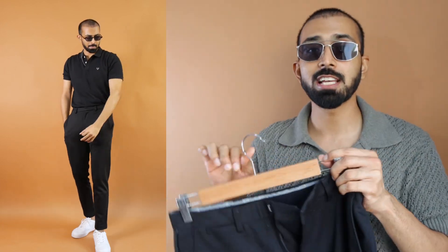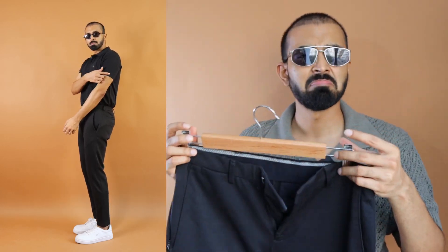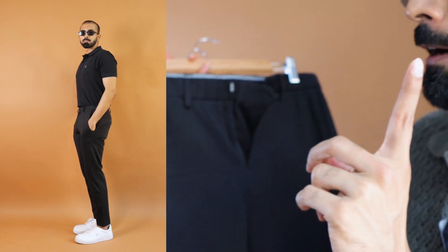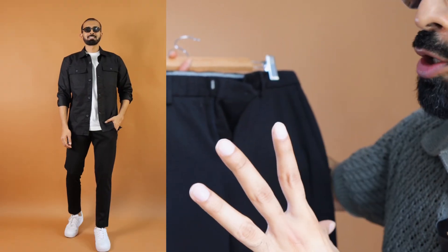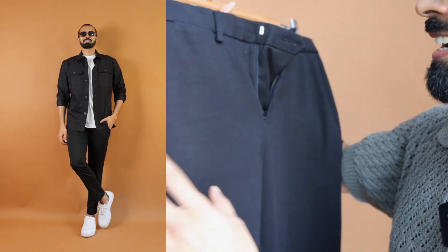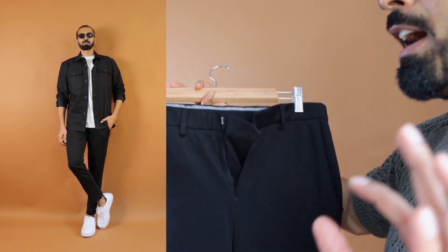They mention this as slim fit but it fits more like slim to regular. Extremely versatile — you can use this as a formal pant, smart formal, semi-formal, casual, smart casual, whatnot. If you have to just buy one pant in black color, Jack and Jones premium suit pants are the way to go. My size is 48 for the right fit. These are mid-rise to low-rise somewhere in between — so make sure that according to your proportions it fits well.